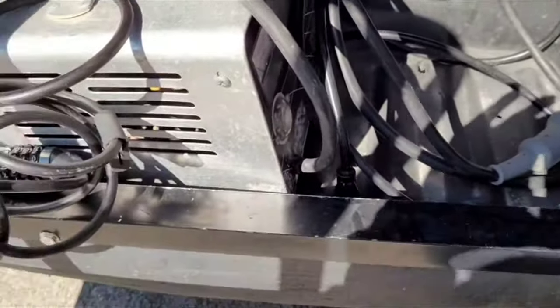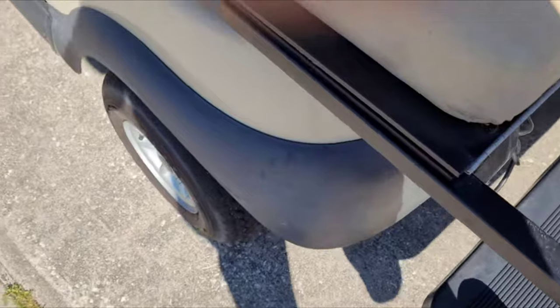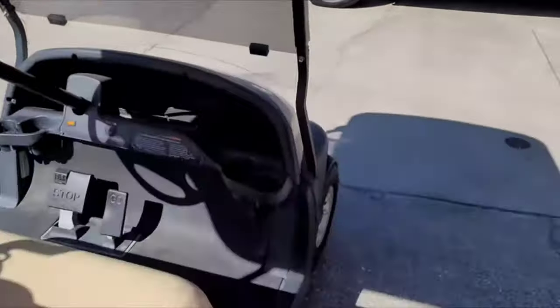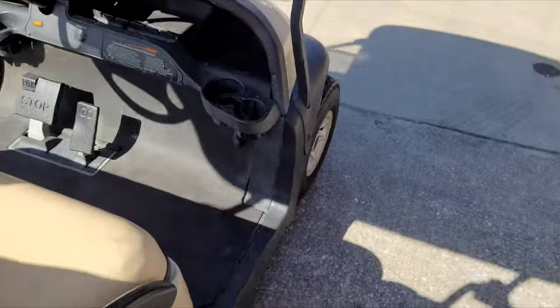Hold that back down. Under here is in good condition and there's the charger again. The suspension is pretty soft. Just move the whole golf cart — there's the van in the background. Look at that — it's a golf cart, but yep.